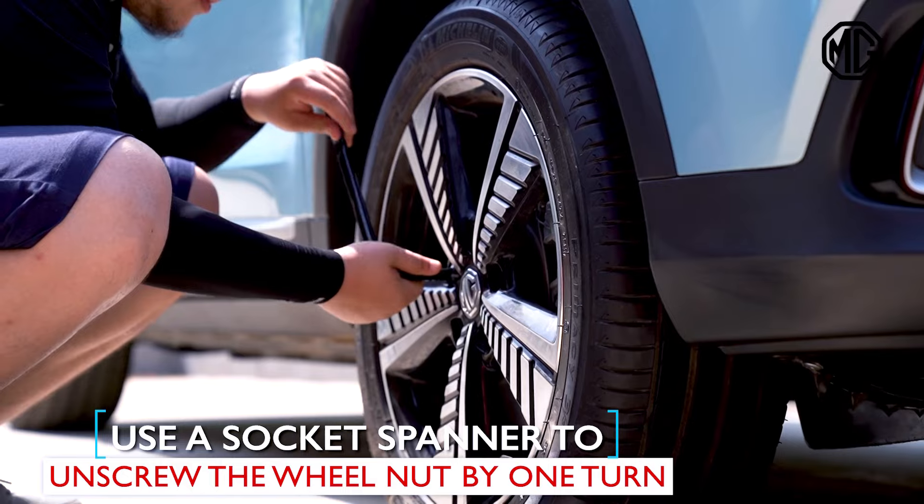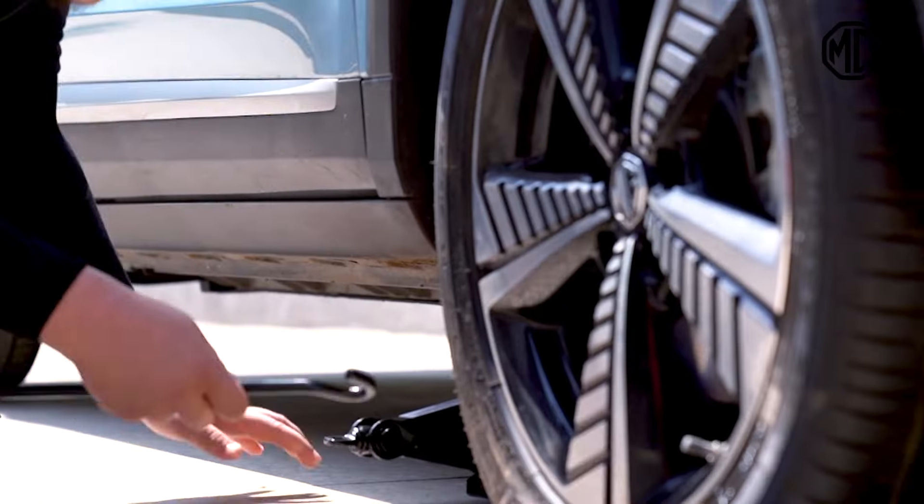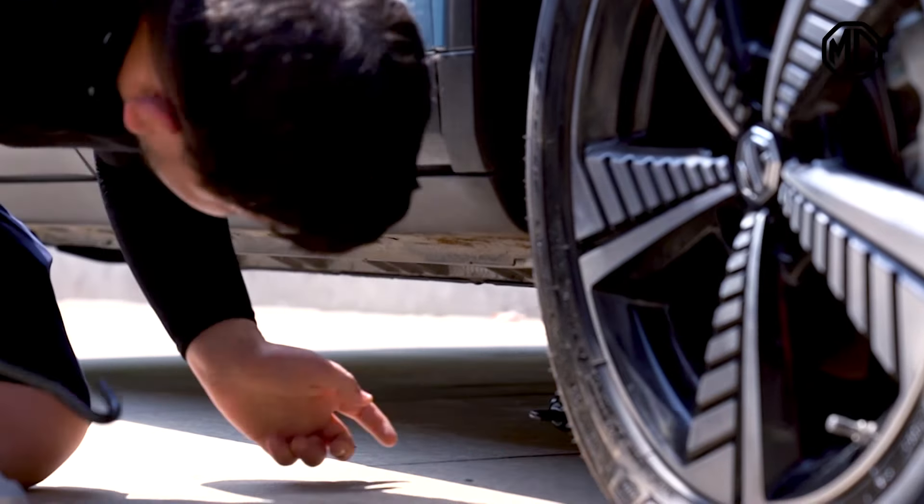Now, just take out your tools, the jack and spare tire. Use a socket spanner to unscrew the wheel nut by one turn.